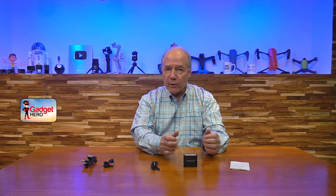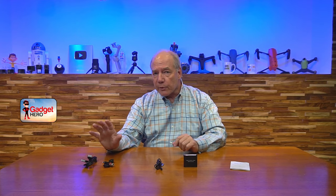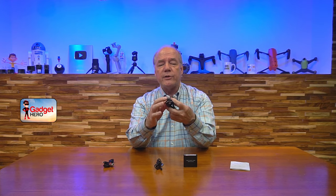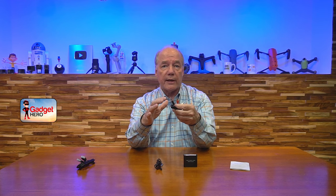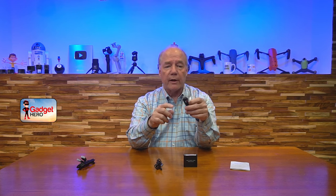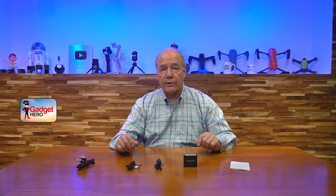When you first open the package, you'll find the audio extractor. You'll also find a power cable — a standard USB-A to micro USB cable. You can plug the USB-A end into any USB wall charger and the micro USB end plugs into the audio converter, and that's all the power you'll need to operate it. They also include an HDMI cable to connect to your HDMI source, and an analog output cable which is a 3.5mm to two RCA connectors for use with older stereos.